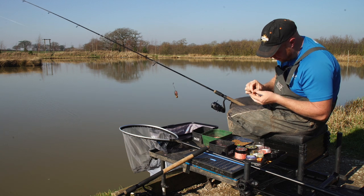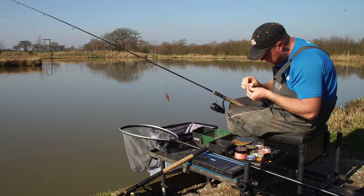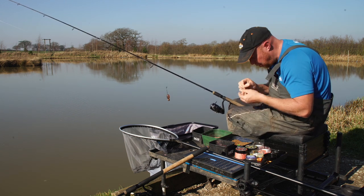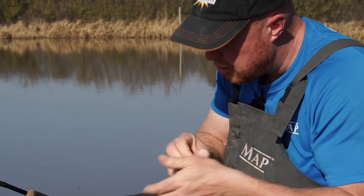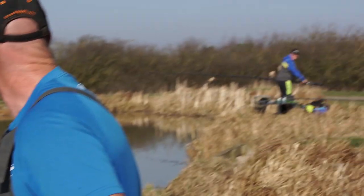There's another little dink - is he on? It's fell off - never mind. It's burgled the maggot! How dare it. But it just goes to show, two casts and I've had two signs. It's just all about reading what's happening out there.